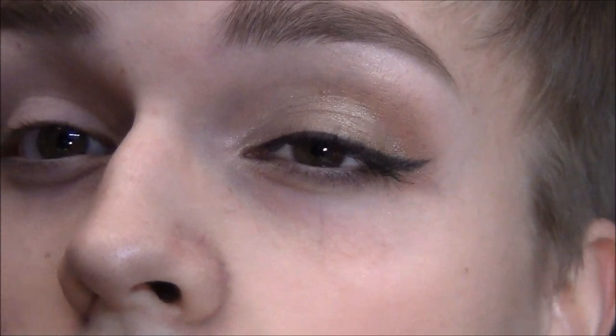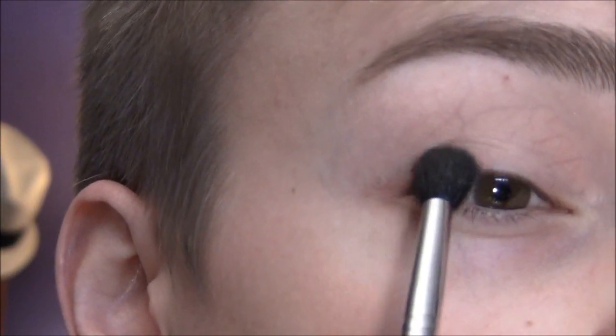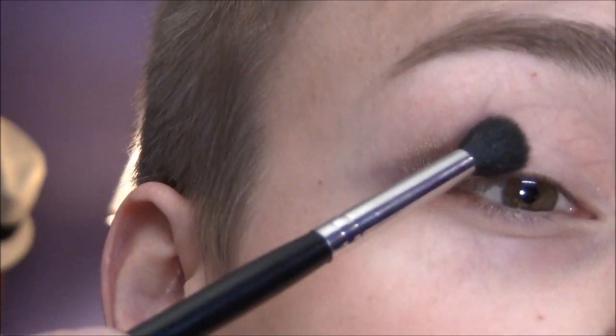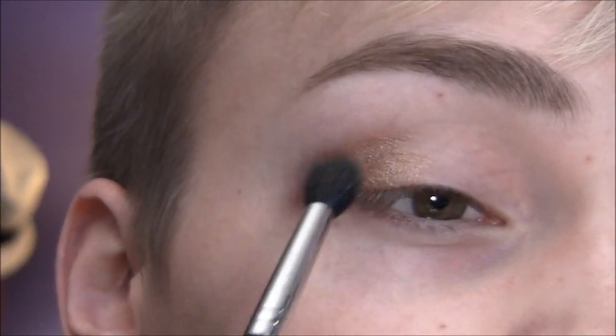It's right there in like the outer third — not in the crease, but kind of in the crease. I'm just going to take a fluffy blending brush and pat this on the outer portion and just blend it over. This is a really shimmery color, and then kind of put it in the crease just a tiny bit.